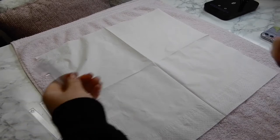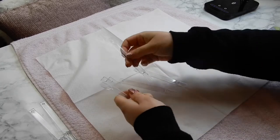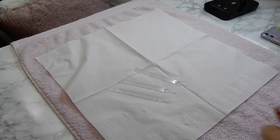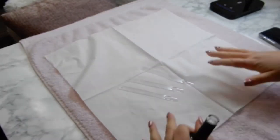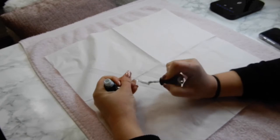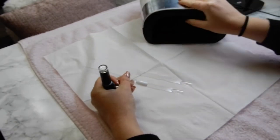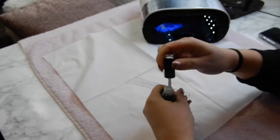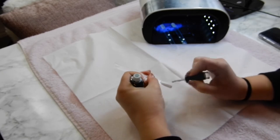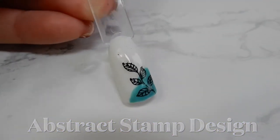First you're going to need something to do it on — whether that's your nails, some swatch sticks, or some false tips. I'm going to lay them out and do three designs today, starting off with a white base for all of them. If you're doing this on a normal nail, just prep the nail first and do everything you normally would, including a base coat. As I'm just doing these on the sticks, I went straight in with the gel polish.